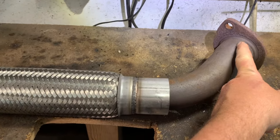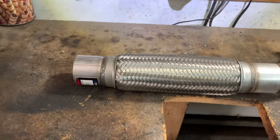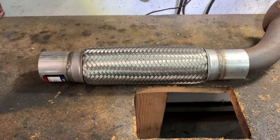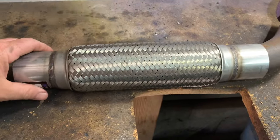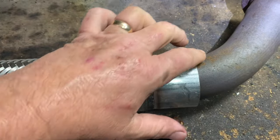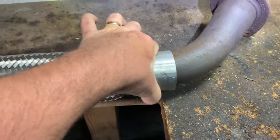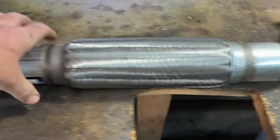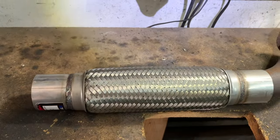Instead of replacing the whole factory part — which comes welded as one piece and runs you 200 bucks minimum, 180 to 200 — that's why aftermarket companies make these for 25 bucks. I'm going to weld mine in, but most people don't have a welder. You just use a two and a quarter inch clamp and a two inch clamp and it's the same effect. Let me show you what the clamps look like.